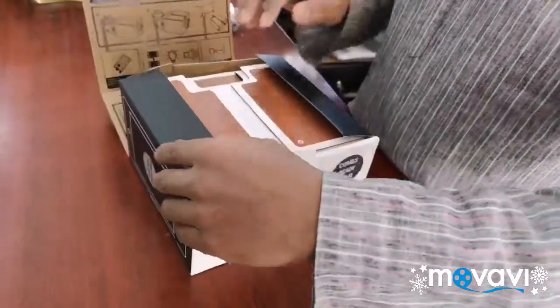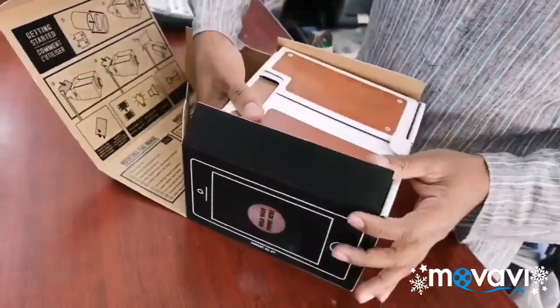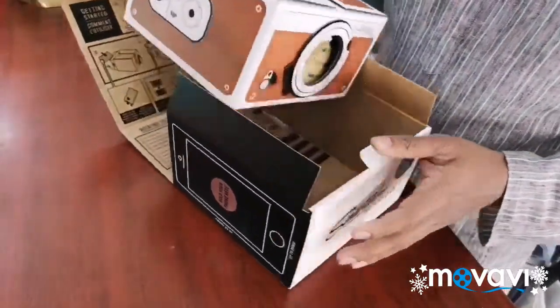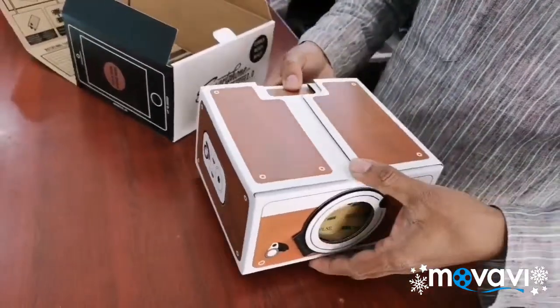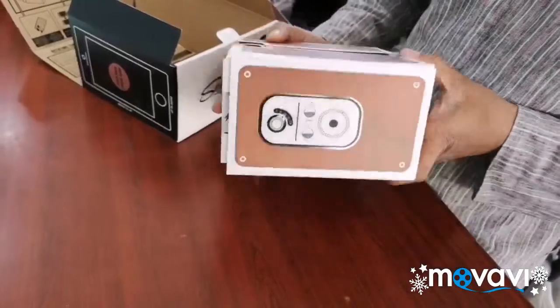You can also use the unboxing. If you have any parts in this video, this is made to be ready-made. You can have a cardboard box.